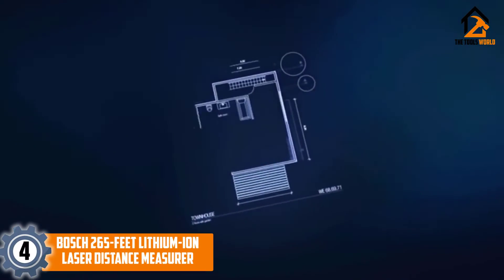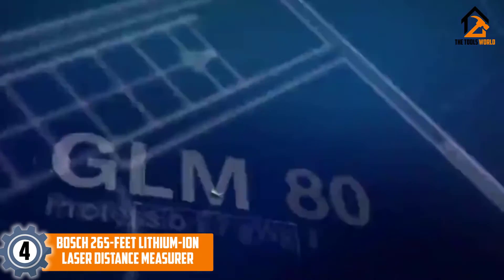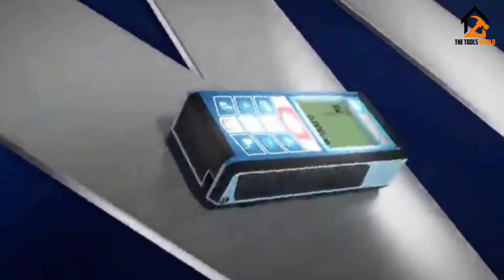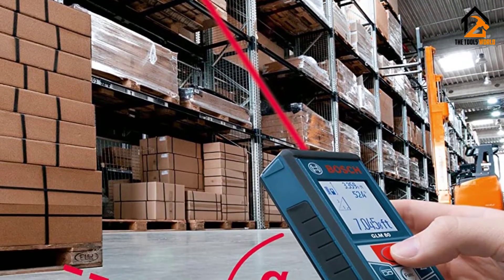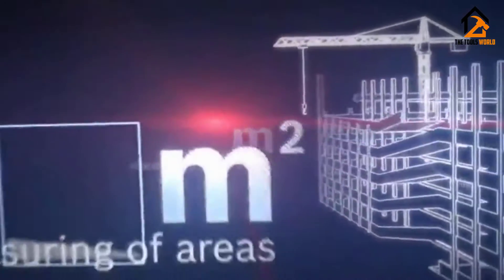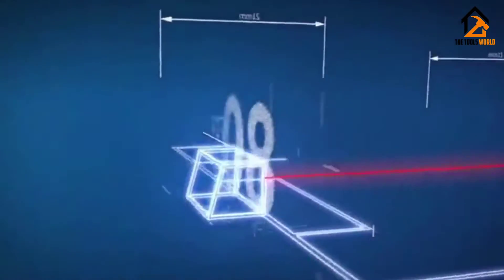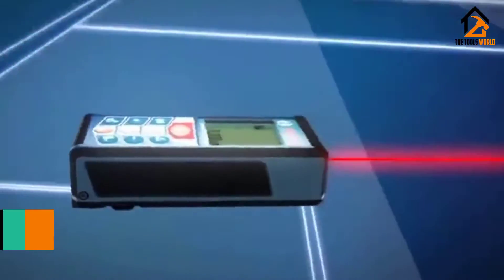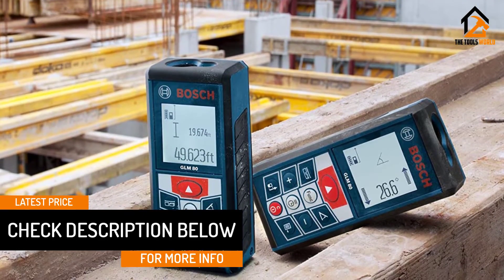Moving on, at number 4 we have the Bosch 265 feet lithium ion laser distance measurer. Here we have another entry from Bosch, and as you might have guessed, it is another great one. This laser tool has a nice long range of 265 feet — not the largest available, but certainly not the shortest either. This device is very easy to use, mostly because it has a very clear albeit small display. The display shows the past four measurements you have taken and the device can store up to 20, making it ideal for bigger projects.